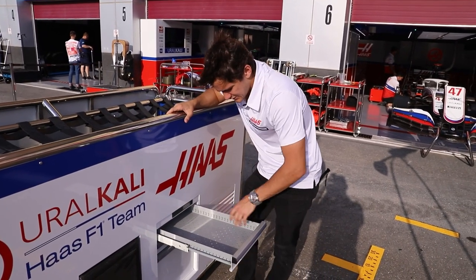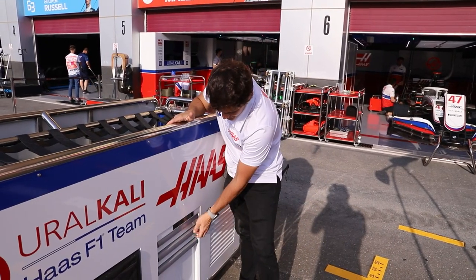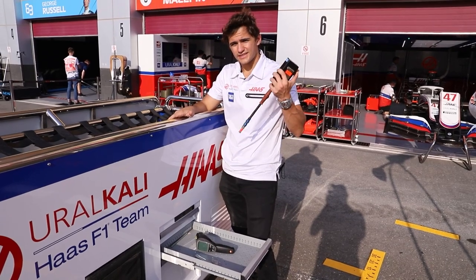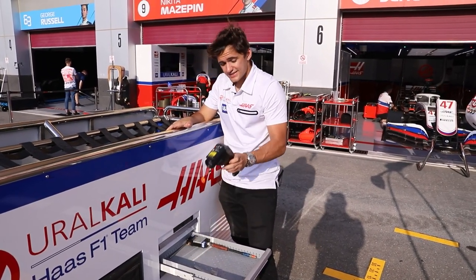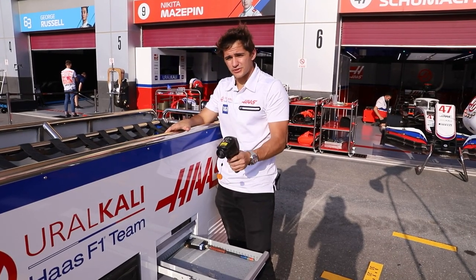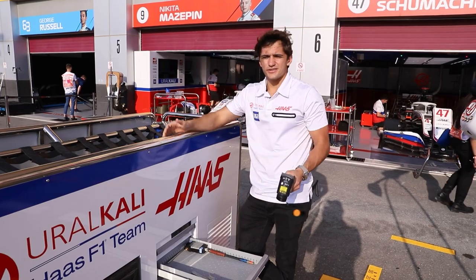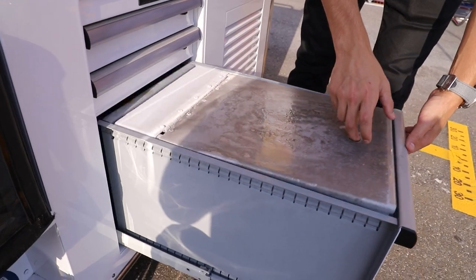On this side of the grid trolley there's nothing here, but usually it's a toolset for the mechanics. On the second part you've got a tire gauge, an air pressure gauge, and this we use as a temperature gauge for the tires as well as the asphalt — you can check the temperature of the asphalt to see what the surface temperatures are.